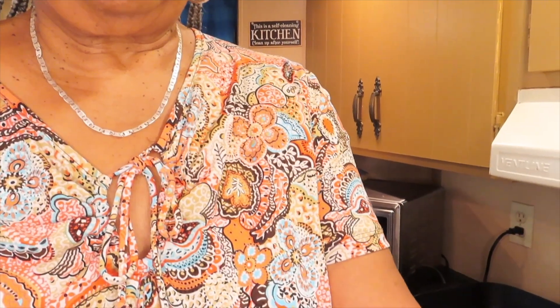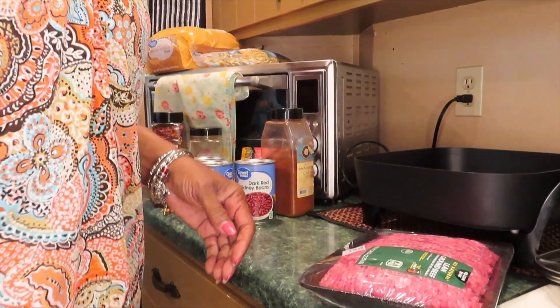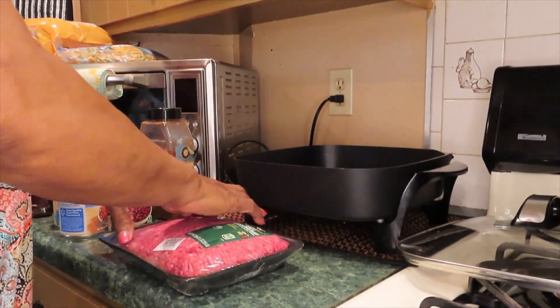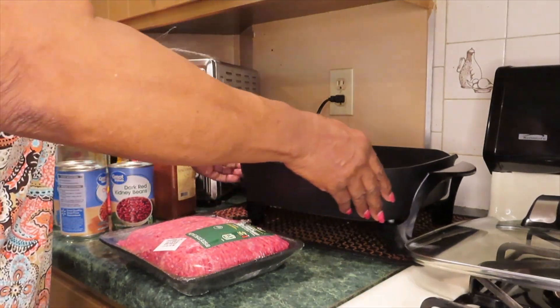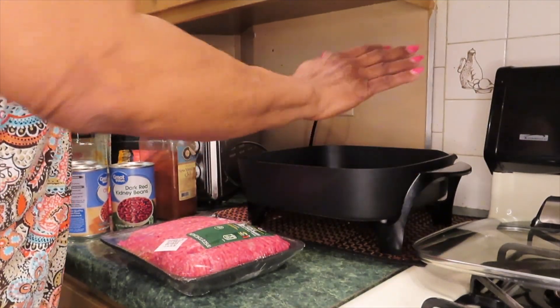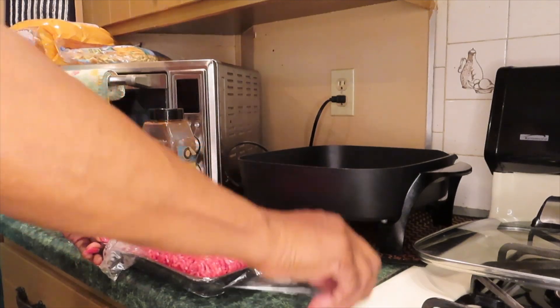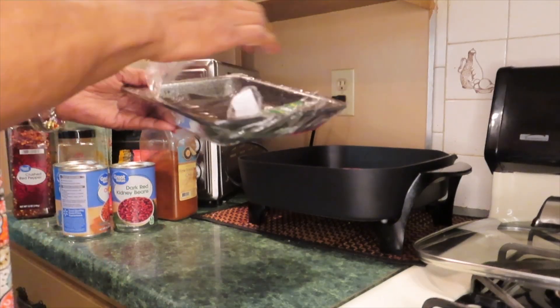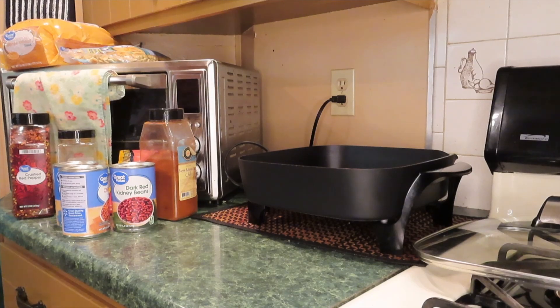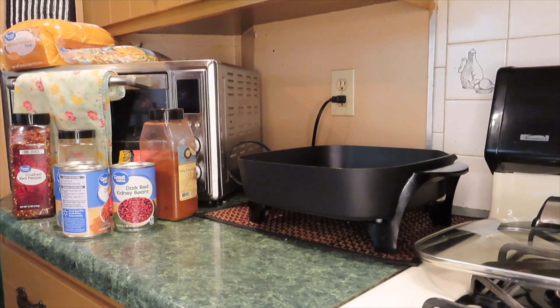Let's get started. It's 3:16 p.m. on a Tuesday. Turn it on first, turn it up to about 300 degrees — it don't take long to heat up. I don't know what happened to my wooden ladle that somebody blessed me with. I'm going to keep it in this drawer over here, and it's not in here. That makes me upset.